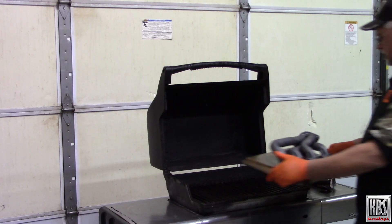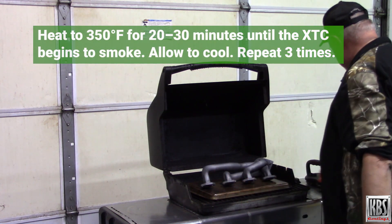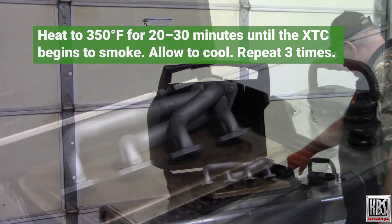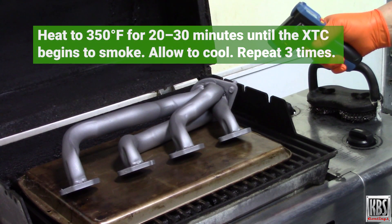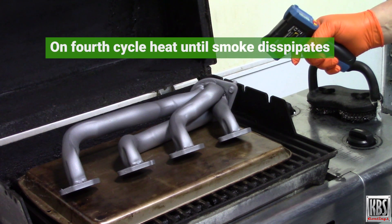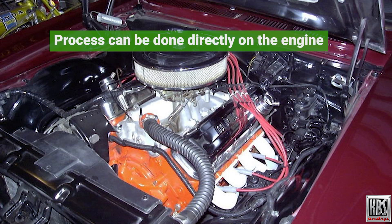Using an oven or barbecue grill, heat the coated metal to 350 degrees Fahrenheit for 20 to 30 minutes until the XTC begins to smoke. Then remove from heat and let it cool to room temperature. Repeat this heat-cool cycle three times. For the fourth cycle, heat until smoking resumes and continue heating until it fully dissipates. For exhaust headers and manifolds, this process can be done directly on the engine. Full instructions are available on the KBS Coatings website.